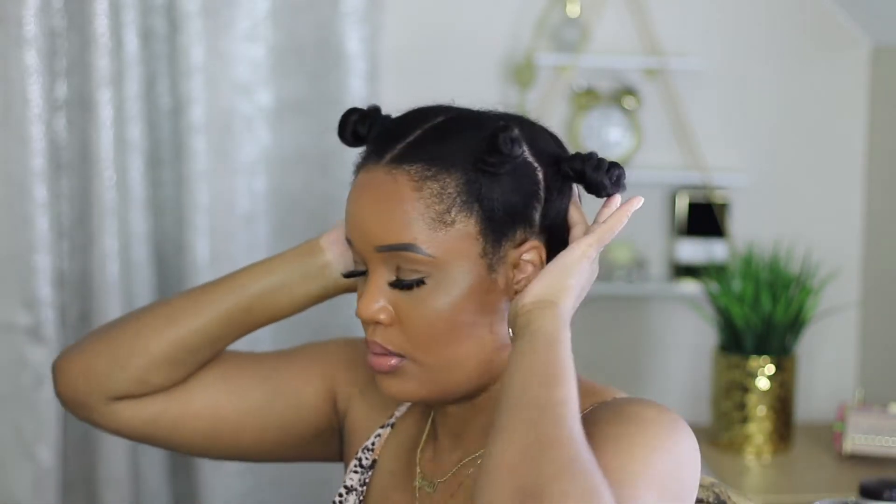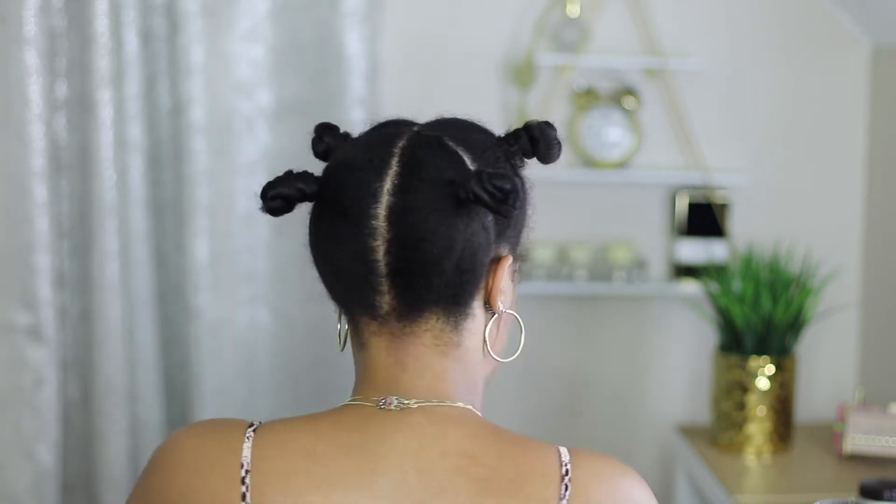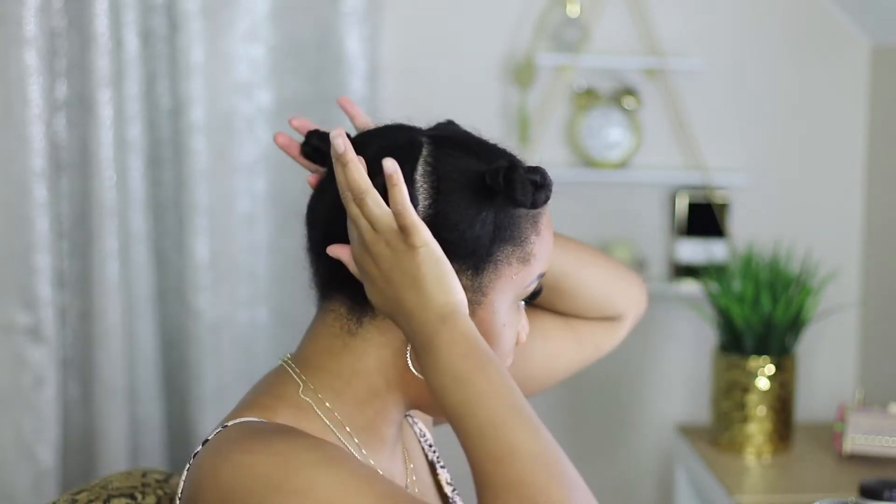That's the four twisted bantu knots. I try to make the bantu knots on the top of my head, near the crown, so that when I tie my scarf down I can lay easily. They're not going to be right here hitting me in my head — they're more on the top part so I can lay comfortable.